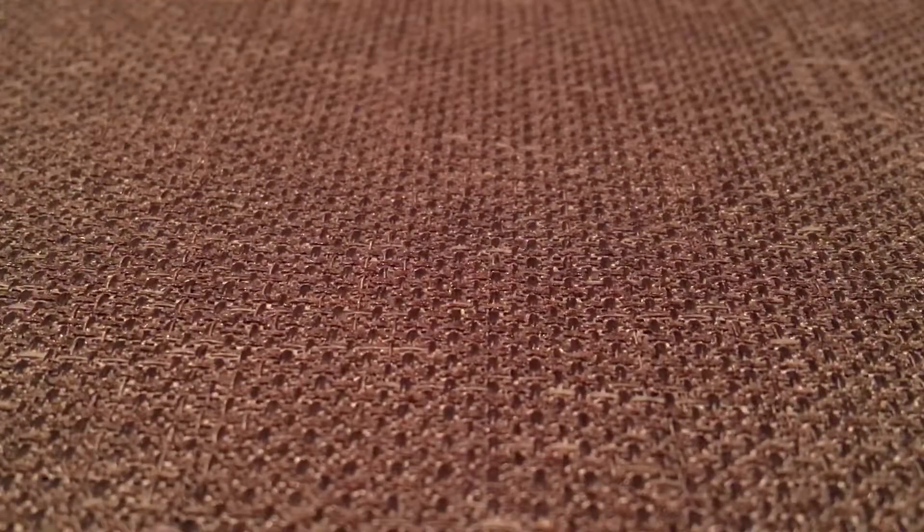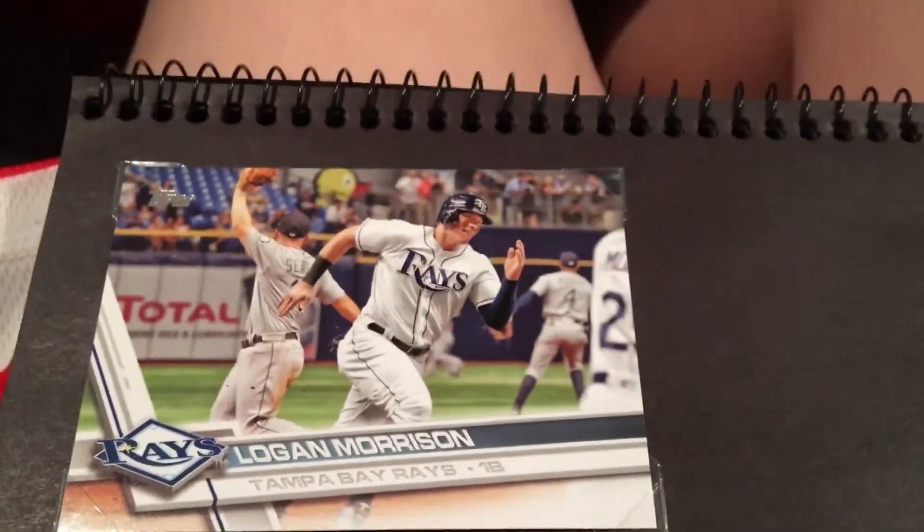And lastly, so far we got Corey and Logan Morrison. Can't wait to go to Houston - that's going to be fun.